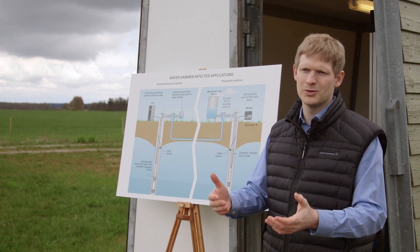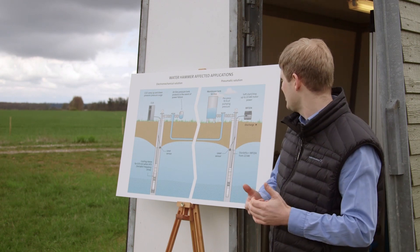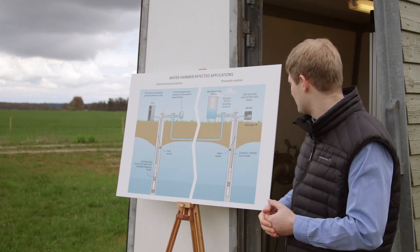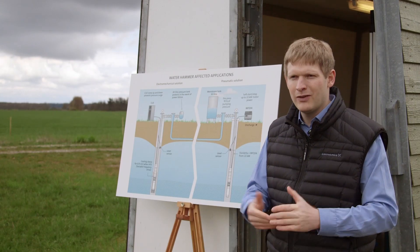This happens even during normal situations throughout the day. We often handle this with a soft start and stop for lower power rates, and we use the star-delta method for higher power rates. But there may still be plants where we need to add some additional features.